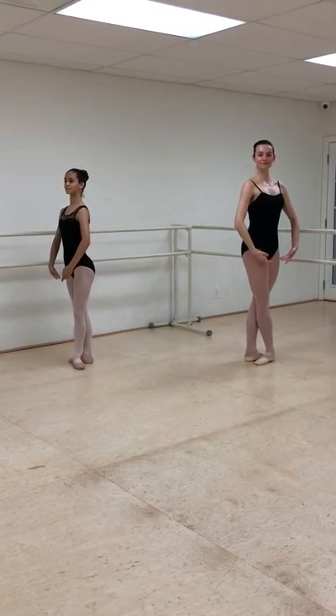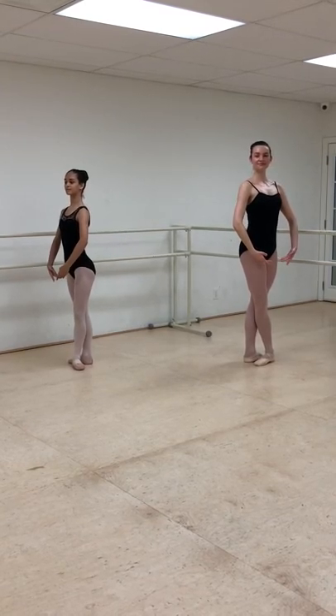We're going to pull those hips nice and square. Fabulous. Thank you very much, dancers.